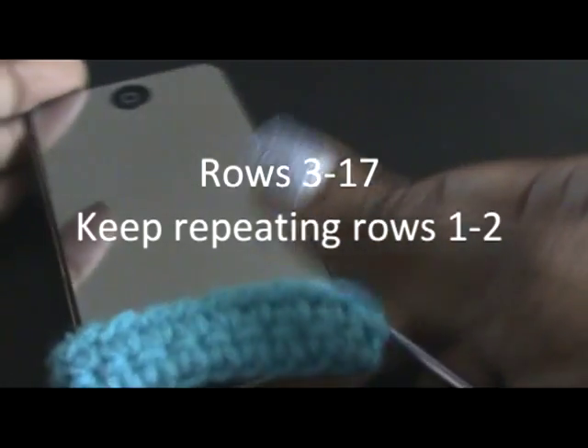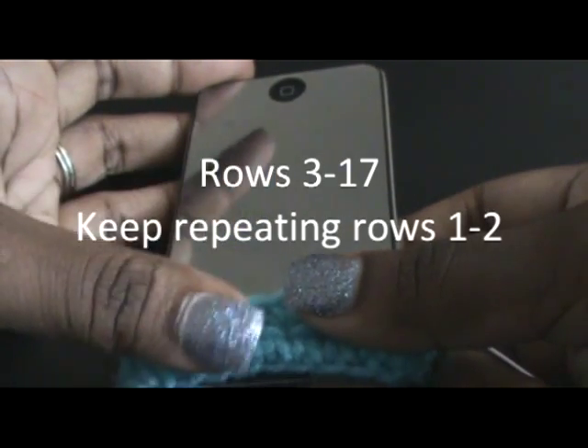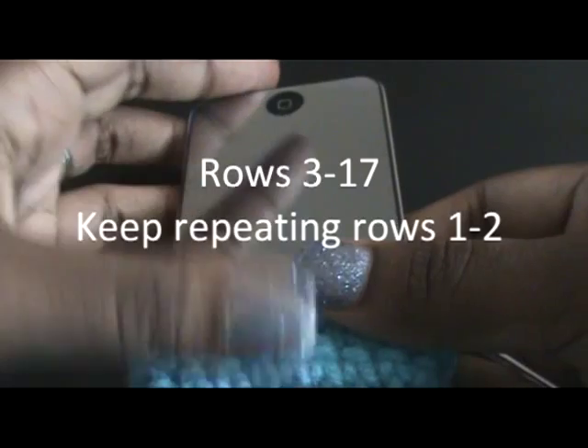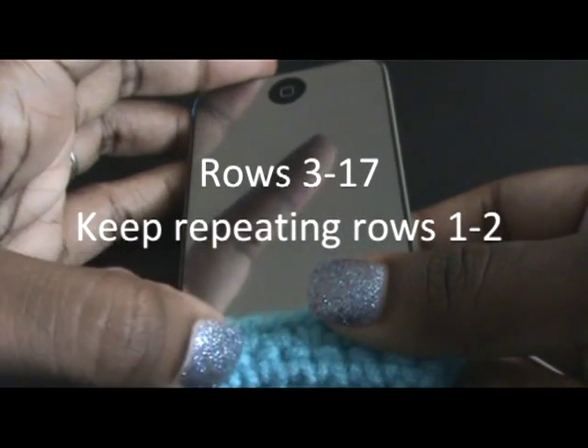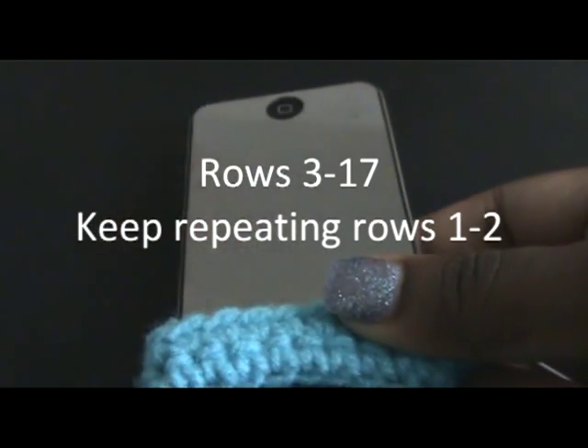If you have your iPod already, you're just going to keep on doing the rows and then trying it on to see if it's covering up the iPod all the way. And I will let you know how many rows I've done once I finish, okay? So I'll come back.